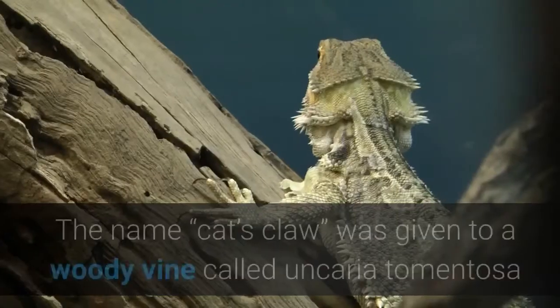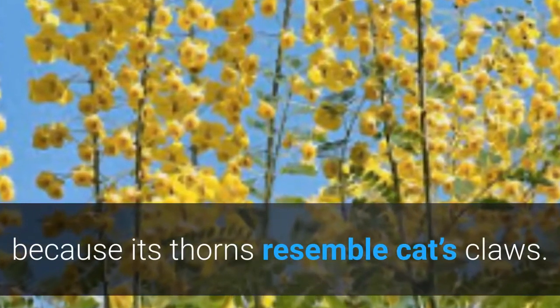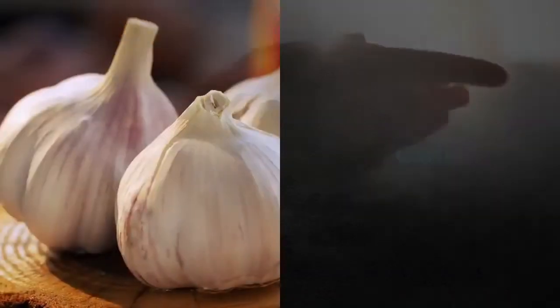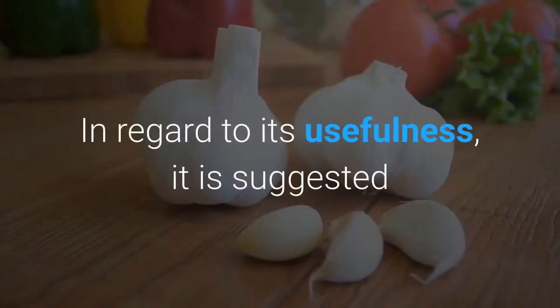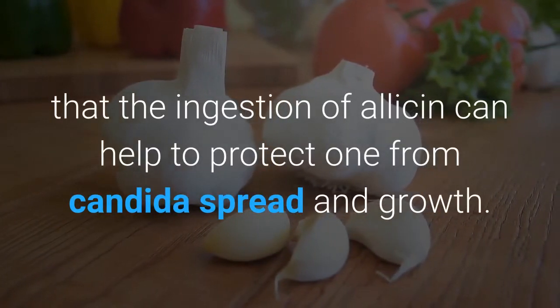Cat's Claw is the name given to a woody vine called Uncaria tomentosa because its thorns resemble cat's claws. Its properties include antibacterial, antifungal, and antiviral effects. Garlic also appears to have made the cut because it is high in allicin. It is suggested that the ingestion of allicin can help to protect one from candida spread and growth.